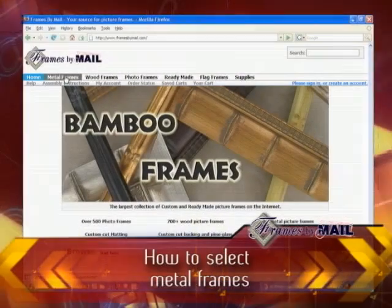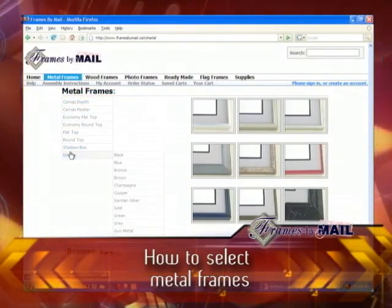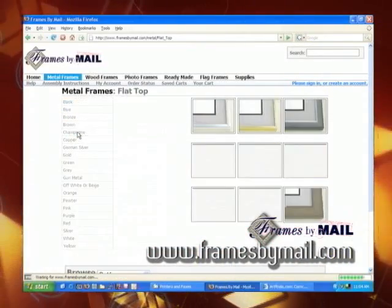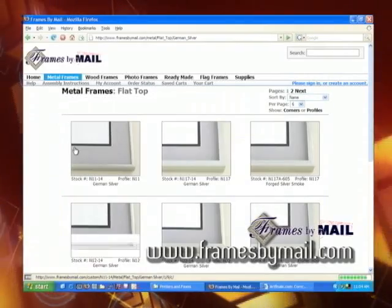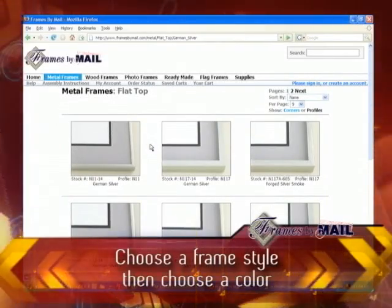Let's start with the metal frames. Clicking here will pull up the list of categories by which you can browse the metal frames. Under any one of these categories, you'll click on a color category on the next page. Pick any one of the colors, and you'll be able to browse by the frame style and color that you've just chosen.